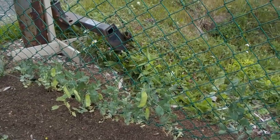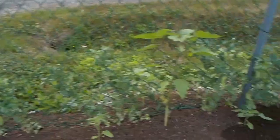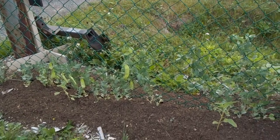A bit along the fence — the fence will be used as a trellis for peas and sunflowers, that's my plan. And I might also be setting beans there as well.